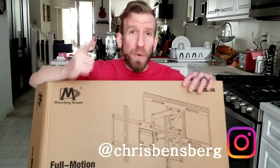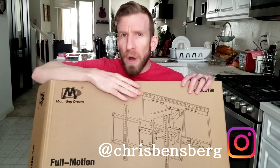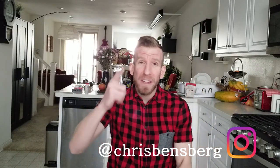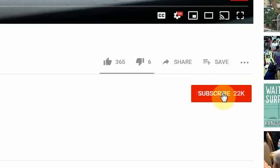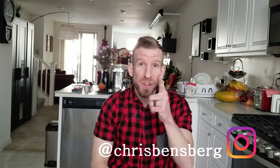Hey, what's going on guys, Chris back with you with another review video. This one I'm super stoked on because we have a full motion television mount. Hey guys, if you're new here, welcome. We have a lot of fun here. Smash that subscribe button down below and turn on your bell notifications so when fresh content comes out, you're the first to know.